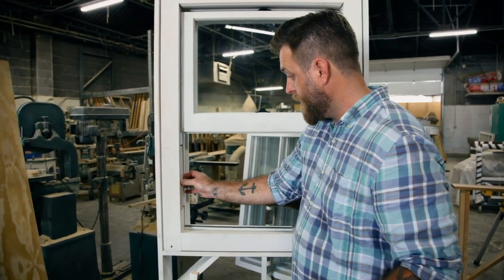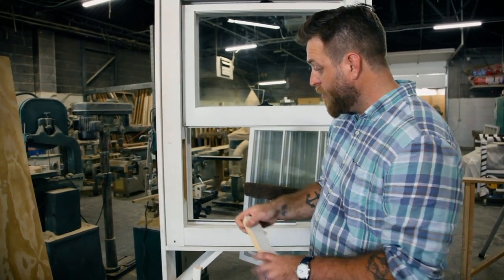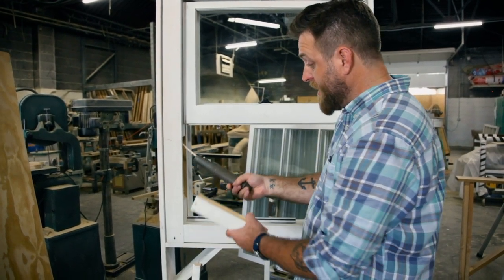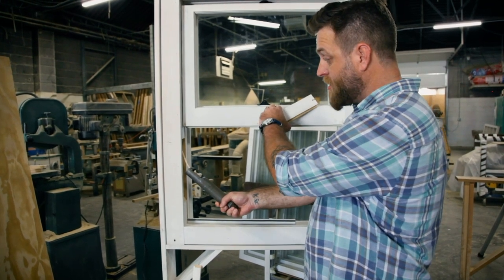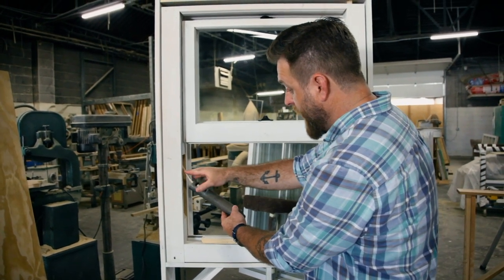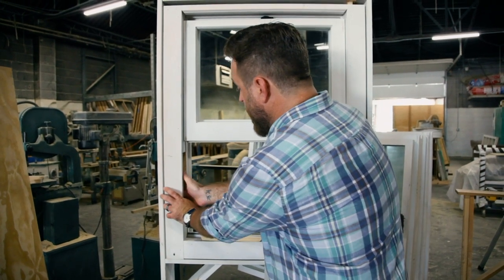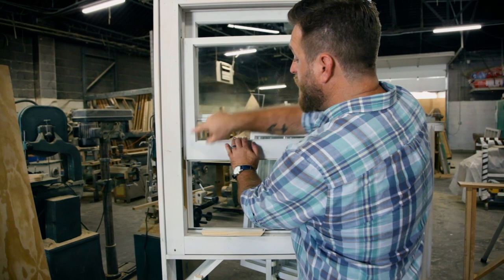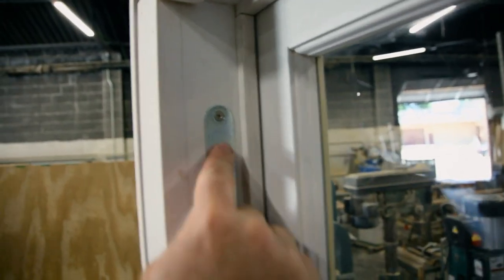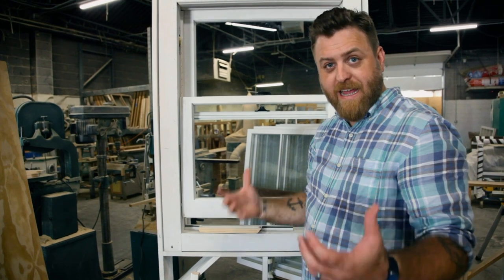In the side of the jamb leg, in some windows, is a weight access door that can be removed so you can reach inside and get the weight. This weight is what counterweights the sash to help it go up and down and stay where it belongs. You have your weight attached to your rope — we use a Sampson spot cord set inside the wall. That rope then goes all the way up and through to the wheel and pulley. It's just a simple machine, and that's what makes it really easy to repair and take care of.